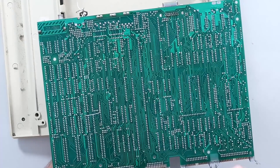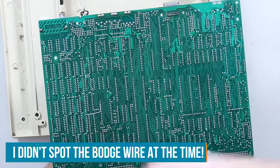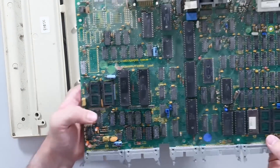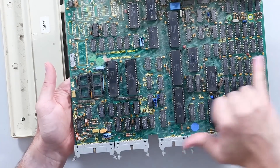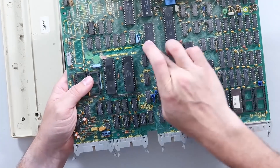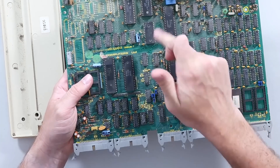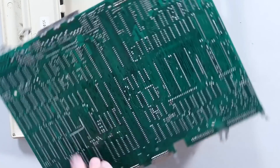We've seen this before with a certain age of PCB where one side goes all in one direction. On this side, you can just about see it, all the traces actually run left to right apart from ones that run out to the ports. So all these vias that go through the board will be bridging the gap between vertical and horizontal traces.